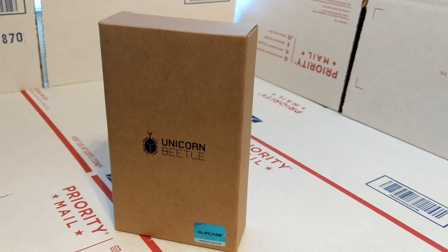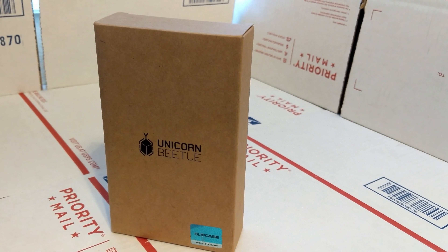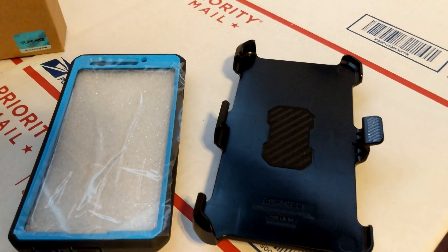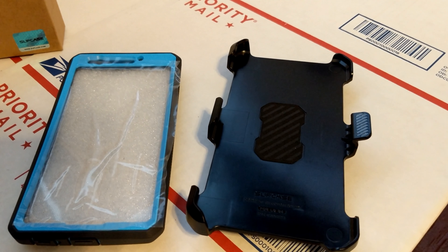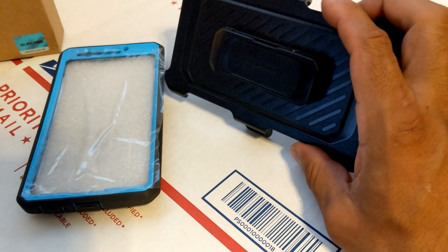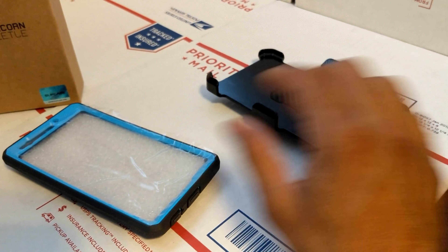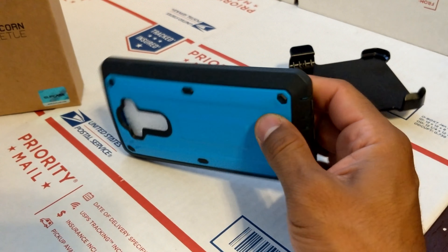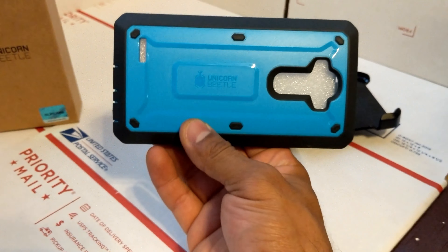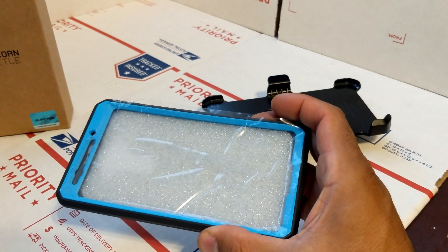Hey guys, we're here to review this Unicorn Beetle SUP case and see how it handles with the phone. Out of the box, that's the case — it's aqua blue. It comes with its own screen protector, belt holster, and it's pretty good. Compared to the Otterbox, I really like this case. It's protecting my phone a lot. You can see the Unicorn Beetle logo here — this is the aqua blue version.